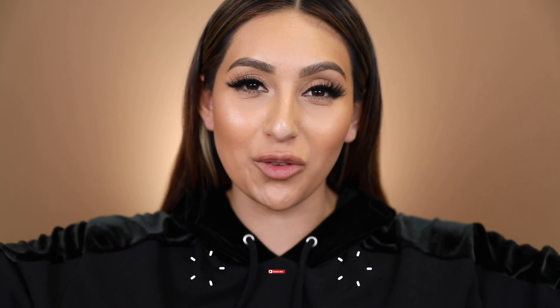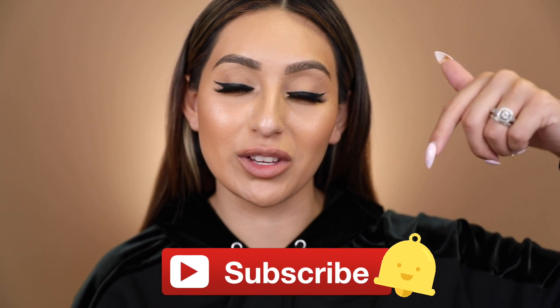If you guys want to join the birdie family and believe that we can make a difference, don't forget to subscribe and hit that notification bell so you're notified every time I upload. With that, my loves, that concludes our first impression on this new Makeup Revolution Foundation Stick. I will see you guys in the next video. I love you guys, bye!